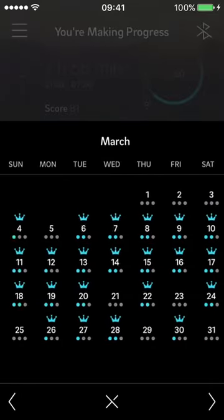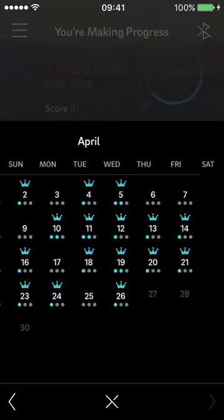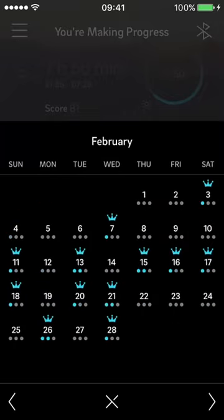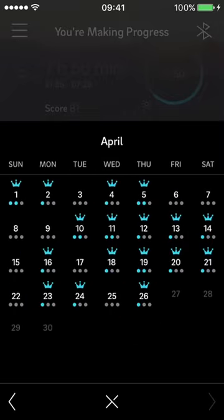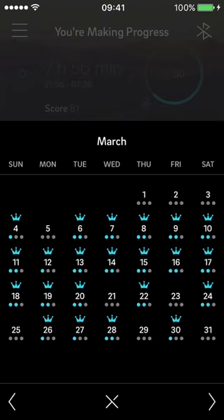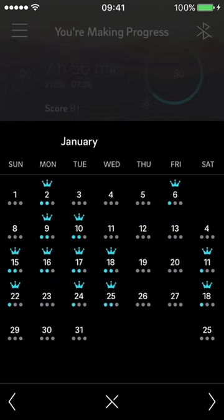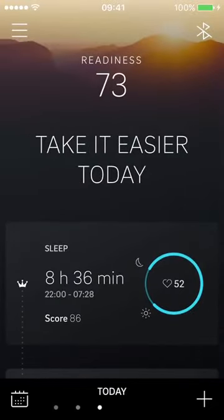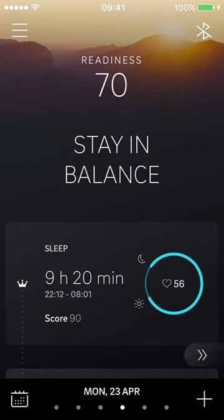The calendar view is a nice feature — not revolutionary, but it gives you a useful overlay of how your days and weeks have been going. You can see how many crown days you've had in a month. April has been a pretty bad month compared to March, where nearly every day was a crown day.